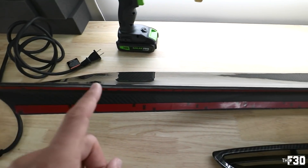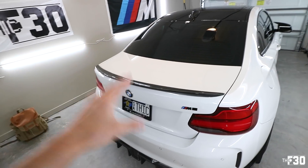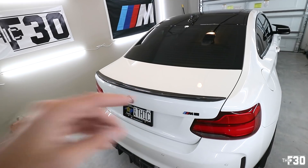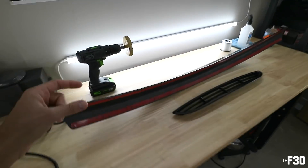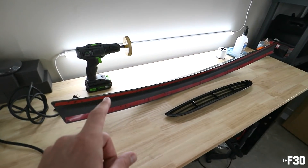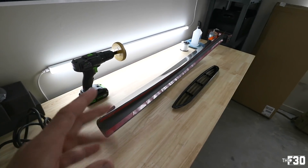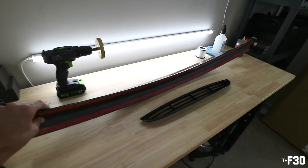I think this one is going to be the winner. I really like the style of the M Performance one, but I liked the girth and height of the PSM one — I just didn't love the pointy corners on the PSM. This one is a good middle ground: it's got the height and girth of the PSM but the shape of the M Performance, which is pretty much exactly what I was looking for. This one's going to be a keeper, and then I'll just go back and forth from the GTS wing trunk and this trunk with this lip spoiler.